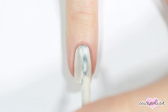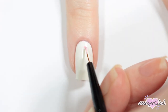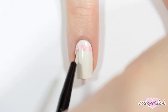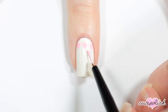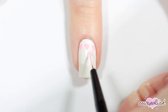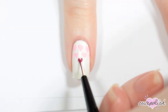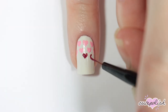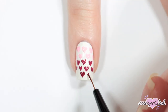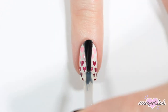This next nail starts with a white base. Then I'm going to be creating rows of hearts that go into a gradient pattern, so I'm starting off with the lightest pink at the top, doing two rows of each color, then going in with a darker pink, and finally adding some deep red hearts to the bottom of my nail. And once you're finished, apply top coat.